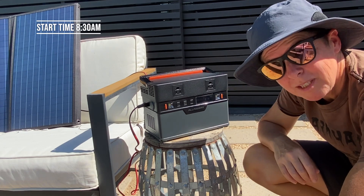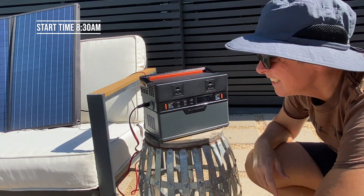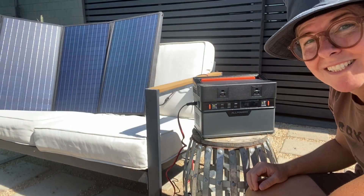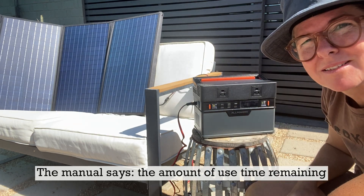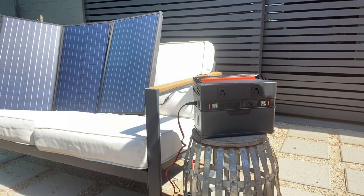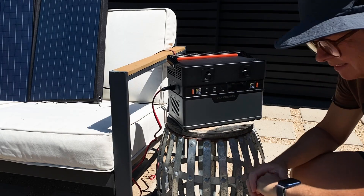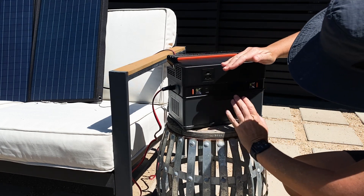Looks like we're getting about 18 watts. See how long it takes. Now we're getting 71 watts. It says 339 and I don't know if that's how much power is left or how much it's charged. It's been nearly an hour. Feeling hot.